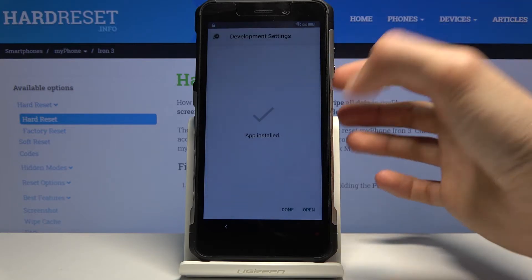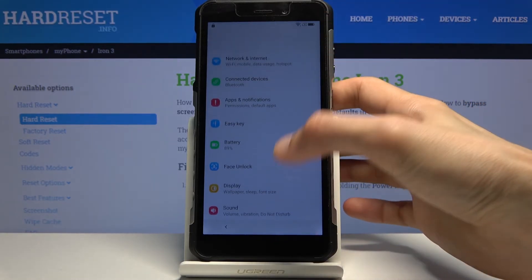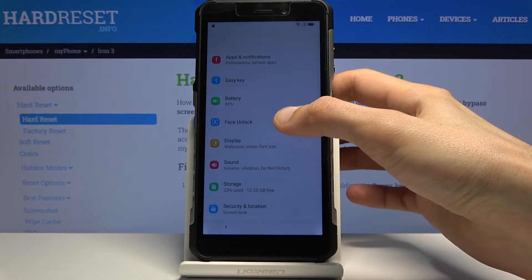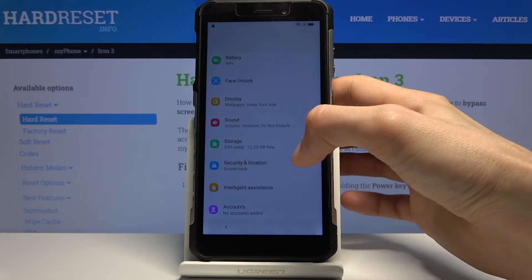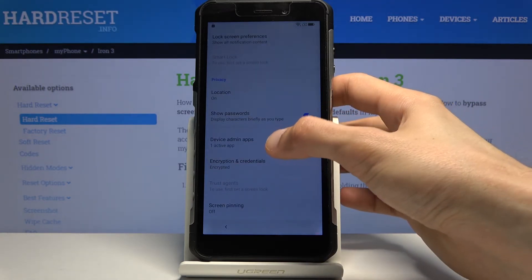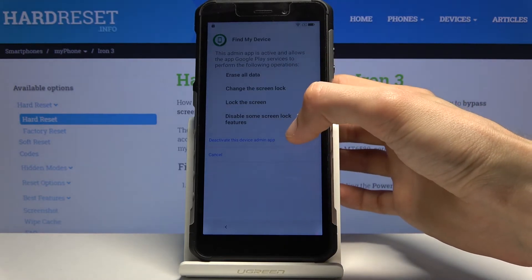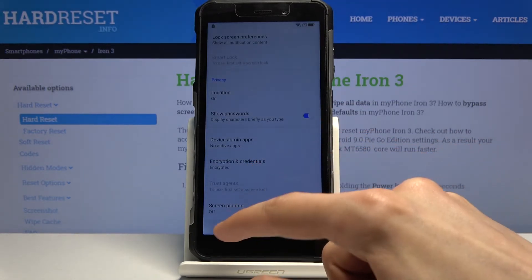Once it's finished installing, open it up. Now that we're in the Settings app, scroll down to Security and Location. From here scroll down to Device Admin Apps and disable Find My Device. Tap 'Deactivate' for this device admin app. Now we can go back once more.